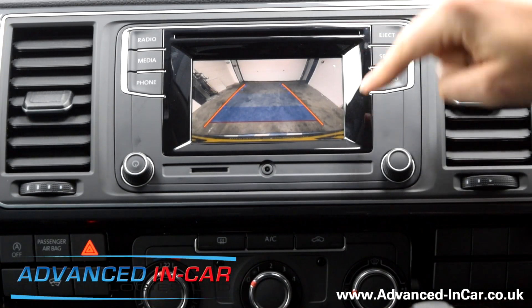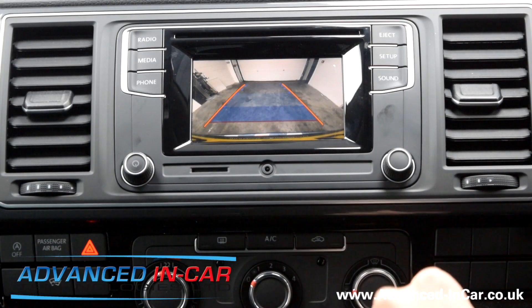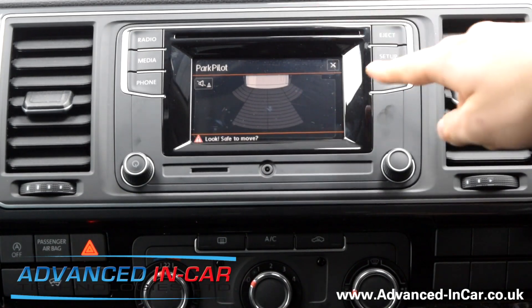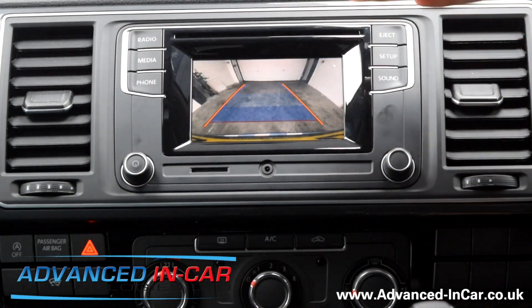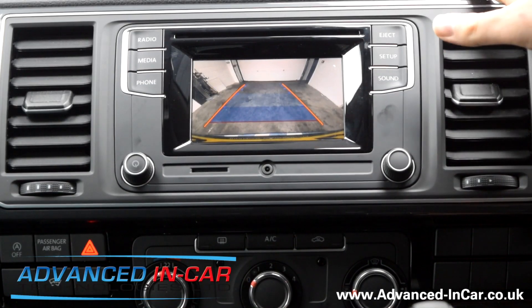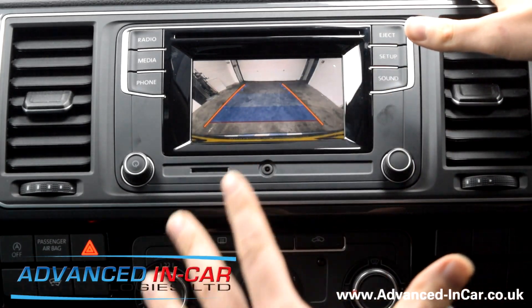We also found that this interface can support a front parking camera. So if you want to see what's in front of you when you go into drive — because it's quite a stubby nose on the T6 — we can install that at the same time. As mentioned, you do have to open up the stereo to integrate this new piece of electronics. We can do that in-house no problems, you can send the units to us for pre-preparation, or we can just supply the kit and you crack on with it yourself.